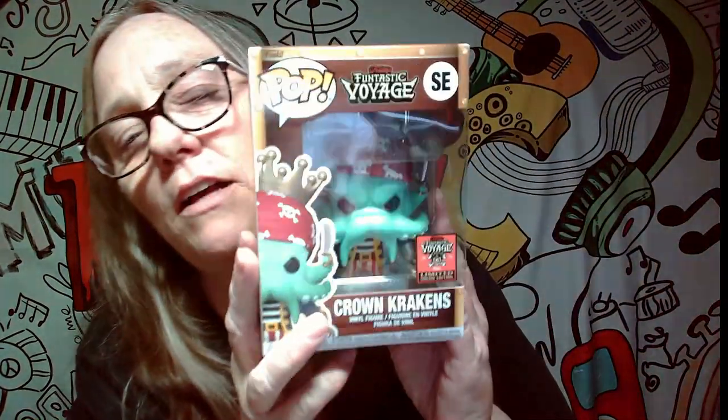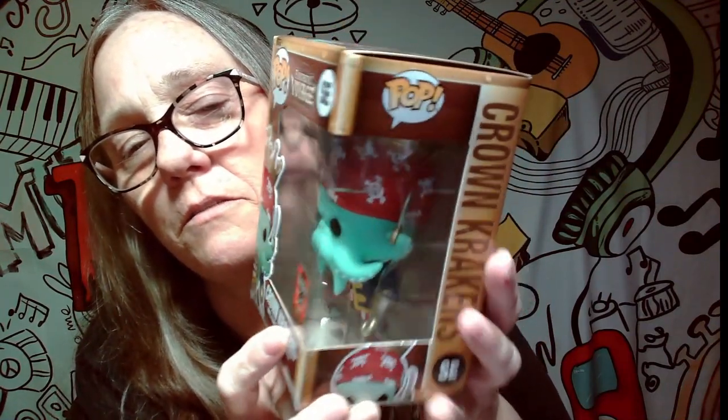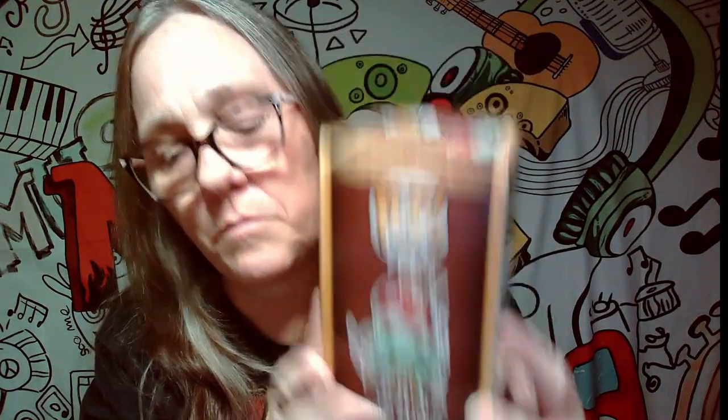Let me see what the next one is. Boom! It's our Kraken, which is actually really cool. Look at him — it's really, really cool. He's got a sword. It's pretty awesome. I was a little upset I didn't get the shark because we tried for the shark too and didn't get that one. But yeah, I think that's why I'm going to switch and just keep the bitties — plus they take up less space.